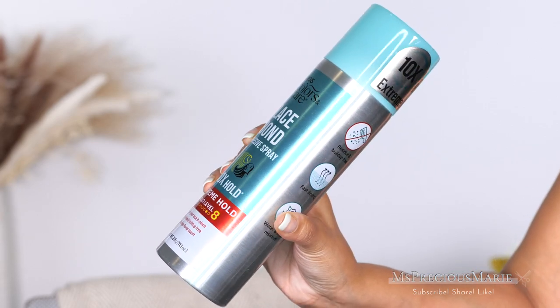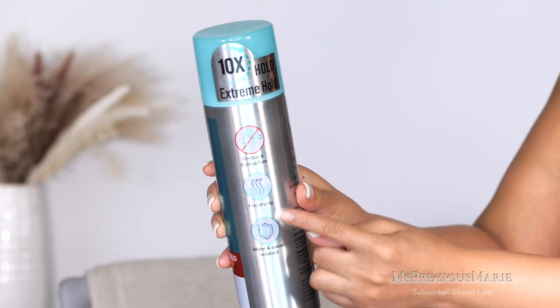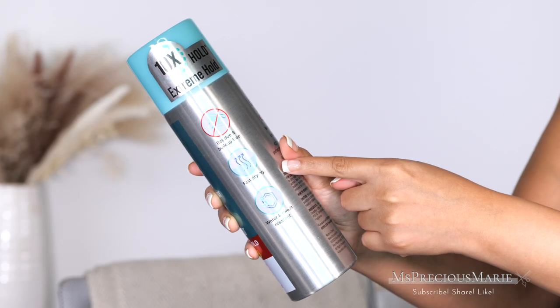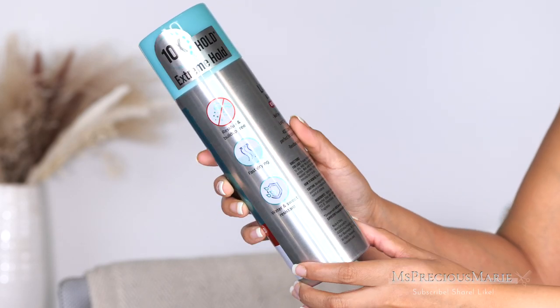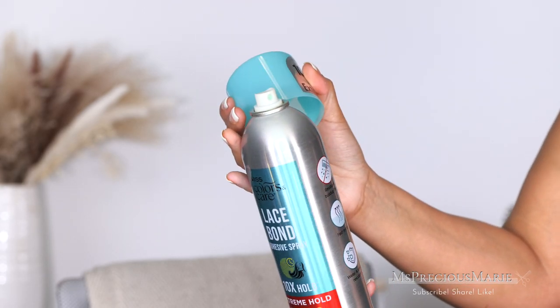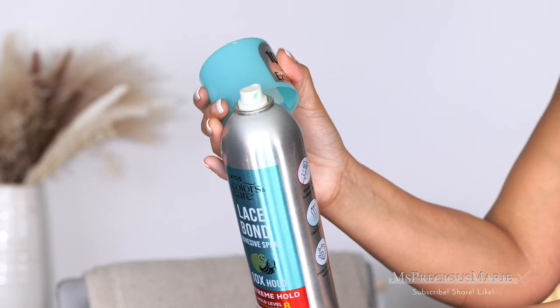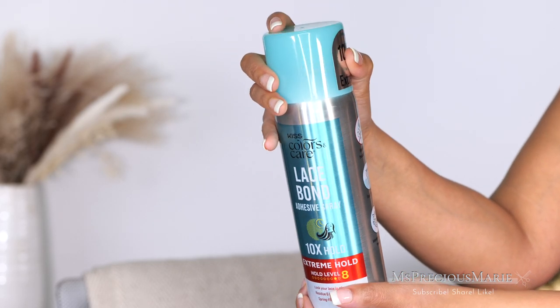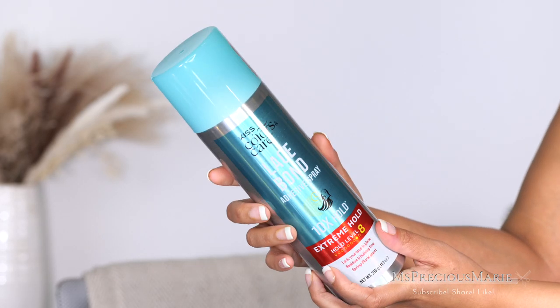I found another product — this one is from Kiss, it's called the Lace Bond Adhesive Spray. It's on their website and they have three different versions; I have the 10 times hold. What got me is it's supposed to be sweat proof and waterproof, however just like most adhesive sprays it removes with water. Tomorrow I'll be coming back to share how this spray held up, so make sure you are subscribed.